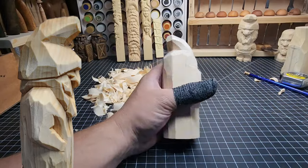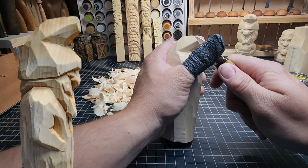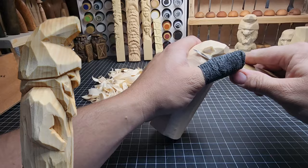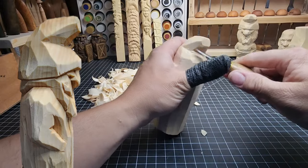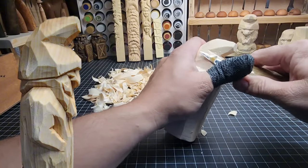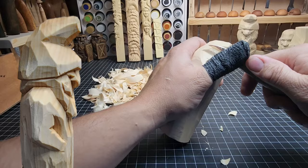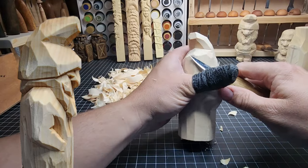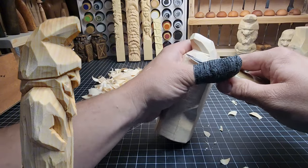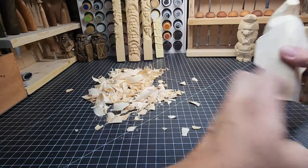Now that head has that nice curve to it and a nice well cut in there. We could thin this out some more by taking some more off the inside of that curve, and maybe the same thing on the other side, bringing it up at more of an angle towards that flop so it's not so hard on the face. We need to start defining where the face is going to be.